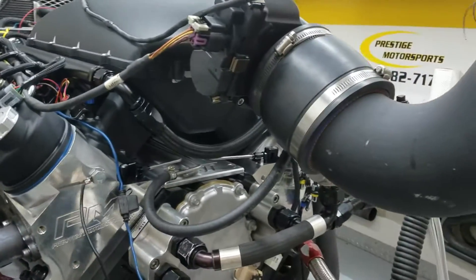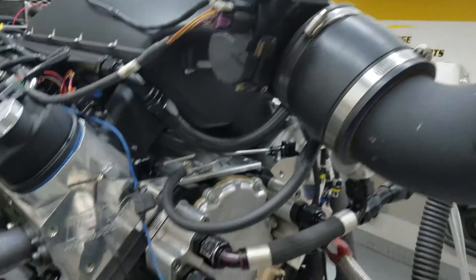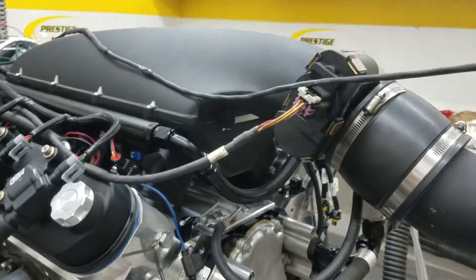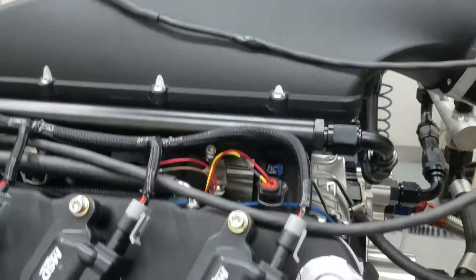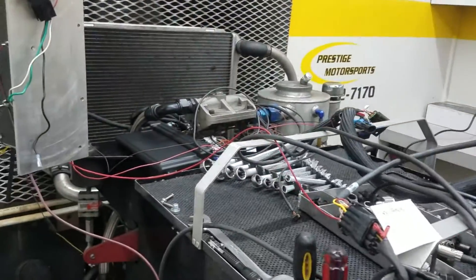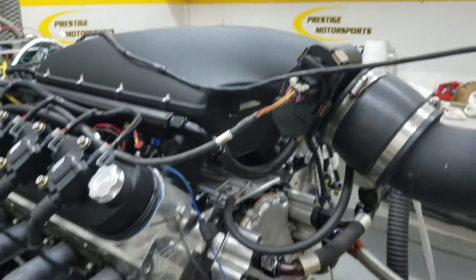We've got our cylinder heads on and one of our custom grind hydraulic camshafts. We've got the dark LSX block, custom pistons, and we've got this X-speed manifold on it. That ECU poly dominator, drive-by-wire — let me show you how it ran.